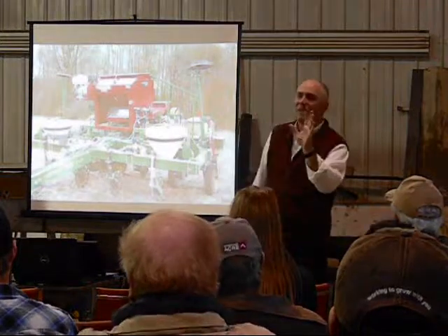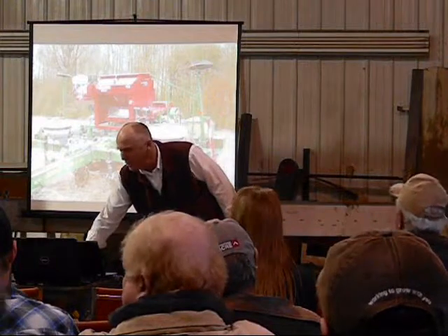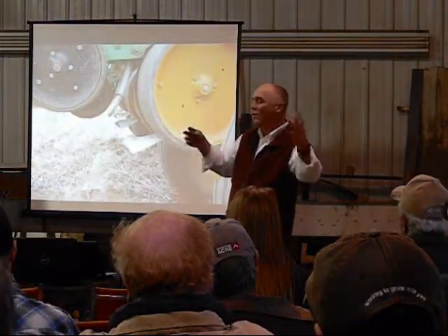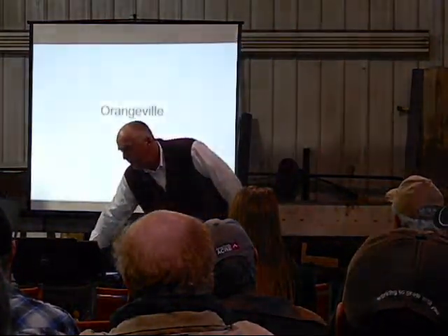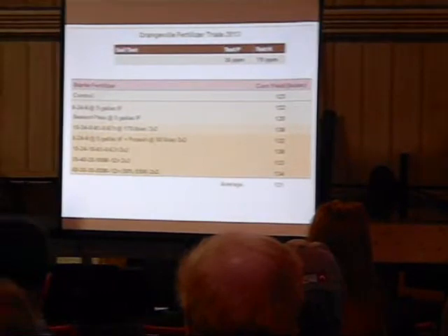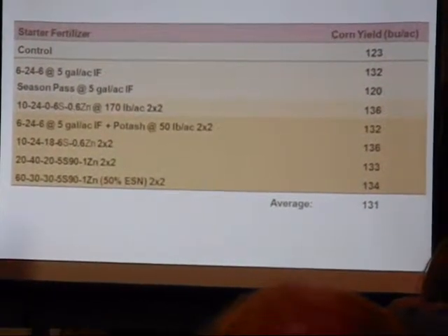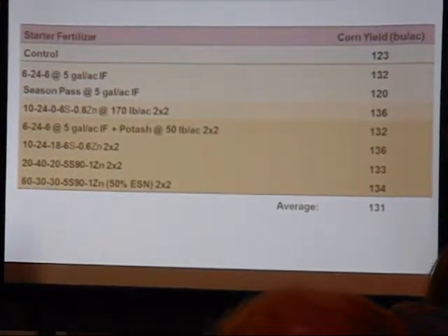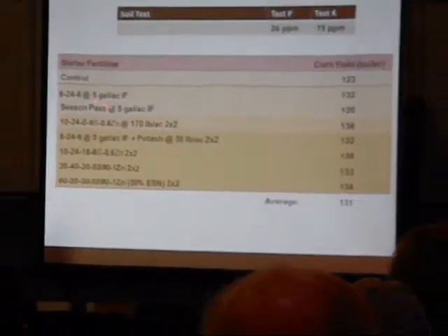You guys have heard some of this before — we'll give you a bit of an update today. This is the last time I'll talk about starter fertilizers for a little while. We've got options of putting it in-furrow and dry, in-furrow and liquid, wherever you want it. Here are the results from this past year. This was a relatively low test K site at 73 ppm, and 26 for phosphorus.